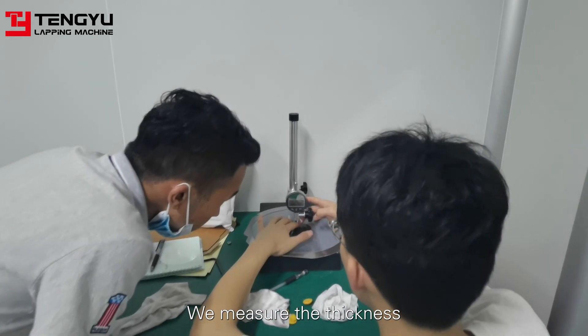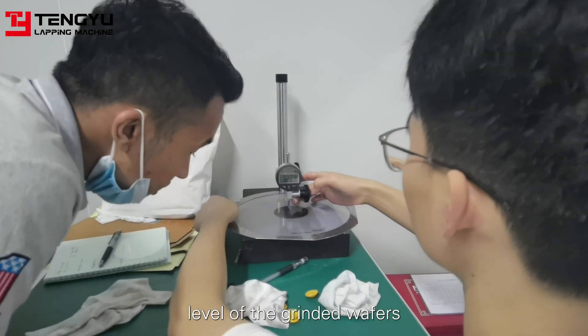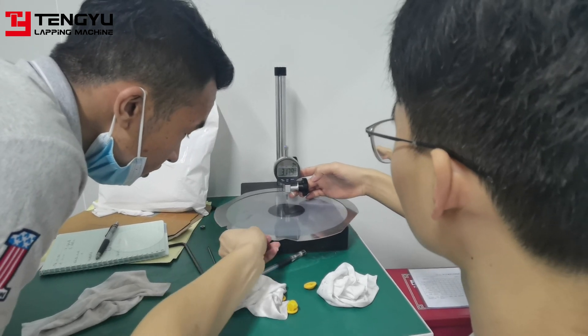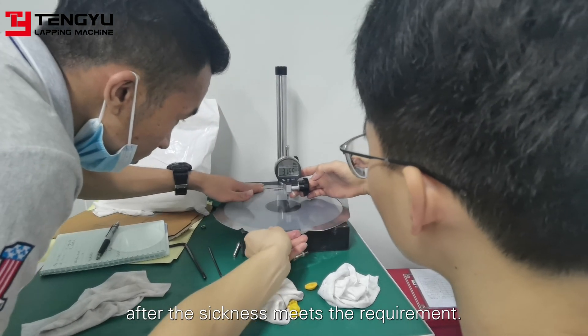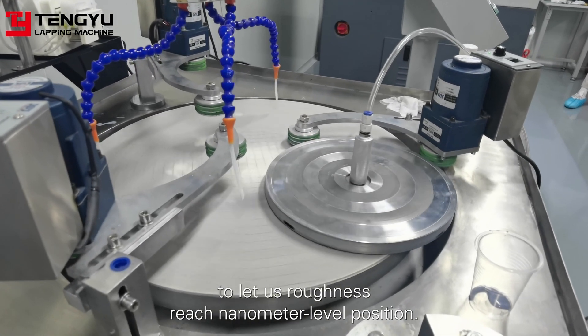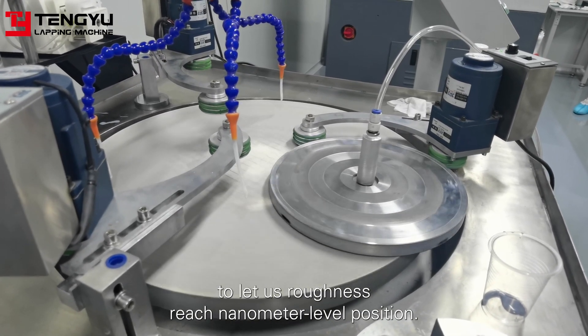We measure the thickness level of the grinded wafers. After the thickness meets the requirement, we polish the wafer on the polishing machine to let its roughness reach nanometer level.